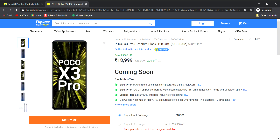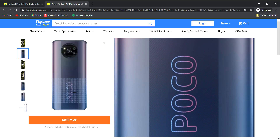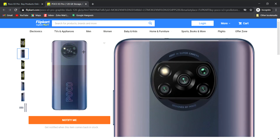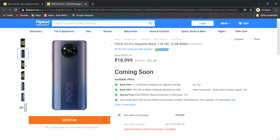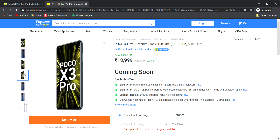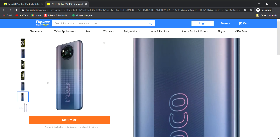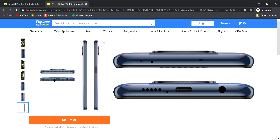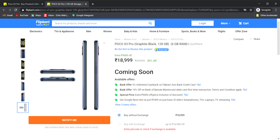I am going to show you the full design of the POCO X3. You can buy it for 10,000 to 9,000 rupees.